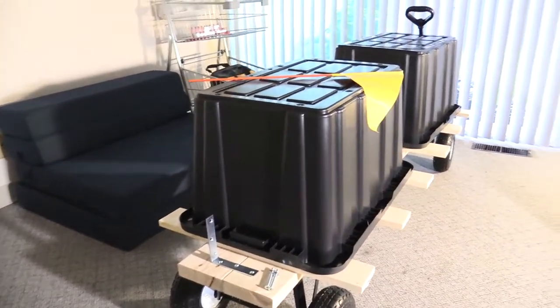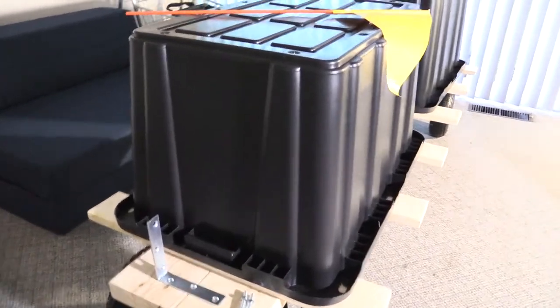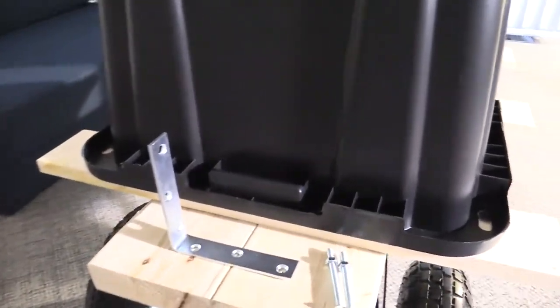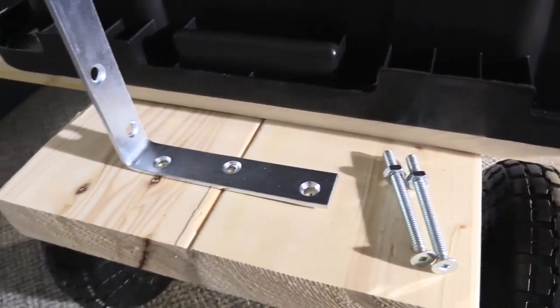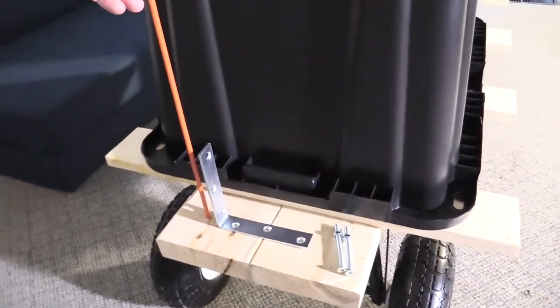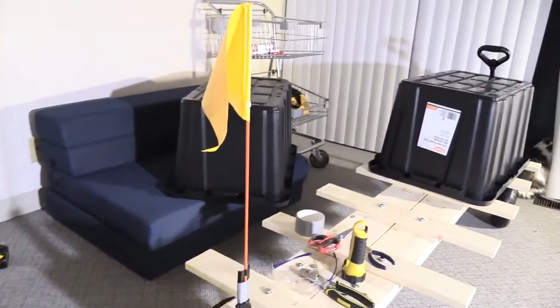We're back — this is basically the next day. I've lost track of how many days we're into the build. I had to go to Home Depot once again to buy a bracket, a few screws, and three washers, and we're about to bolt the flag bracket on. I marked where the holes are gonna be with a sharpie, so I'm drilling those out now. After a few minutes, I finally got the flag mounted.